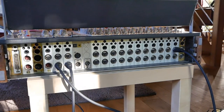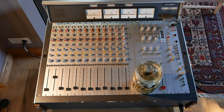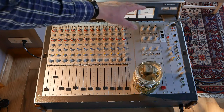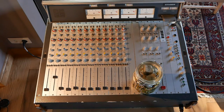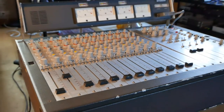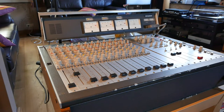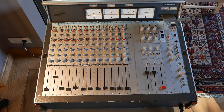On the back of this Studer you have all the connections and they're in great shape. It's a very heavy machine — about 30 to 35 kilos — so it's not something you carry alone. You can dismantle the bridge, which is simple, but then you'd need to disconnect it. This is a kind of symbolic moment because it's the first time the mixing console and the Studio A80 are actually working together — the tape recorder is recording this very recording.